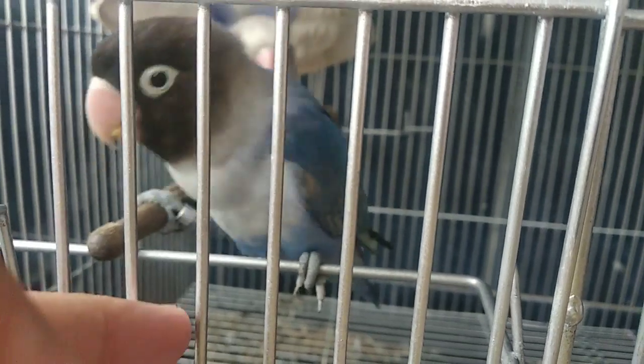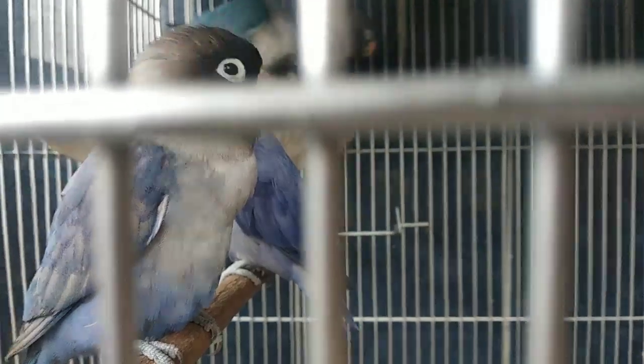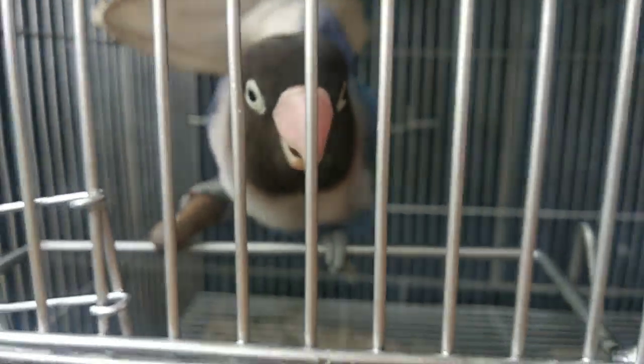Ano ang magiging itsura nila kapag nagme-mating? Ang hen bababa at ilalawak yung pakpak. Yung buntot ng hen ay nanginginig. Yung male papatong lang at magtatanim — ganun lang ang trabaho ni male. Kapag successful ang mating nila, magsisimula na si hen na mag-coat o gumawa ng pugad. Ayun na yung simula ng breeding nila.